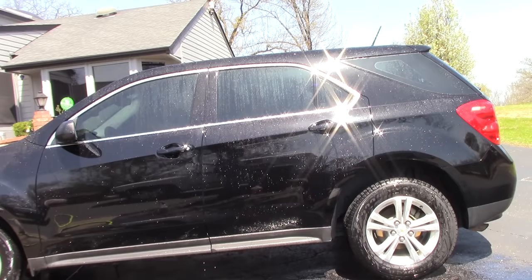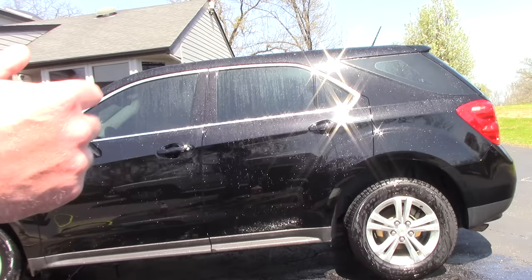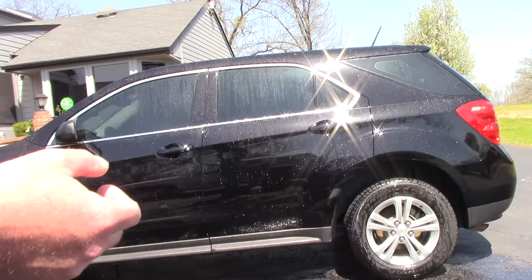Hello folks, this is Scott with Dallas Paint Correction Luxury Microfiber here in Dallas, Texas. It's about 70, 75 degrees right now, the sun is very intense and I'm working on black paint. I've already sprayed down my car to kind of rinse it off and I'm going to get in and start washing my car.